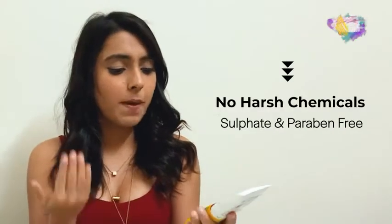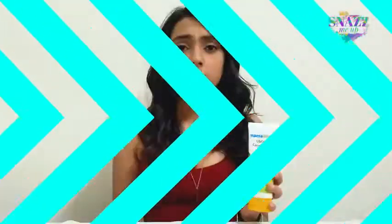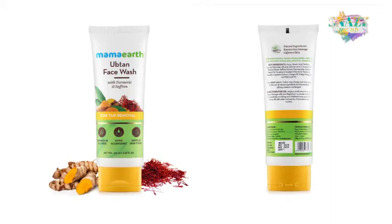It has a ton of natural ingredients that your skin definitely needs and that we don't get on a daily basis. Plus, it is paraben free, sulphate free, and it suits all skin types. Mama Earth as a brand is also well regarded in the industry for its environmentally friendly products as well as for being a cruelty free brand.